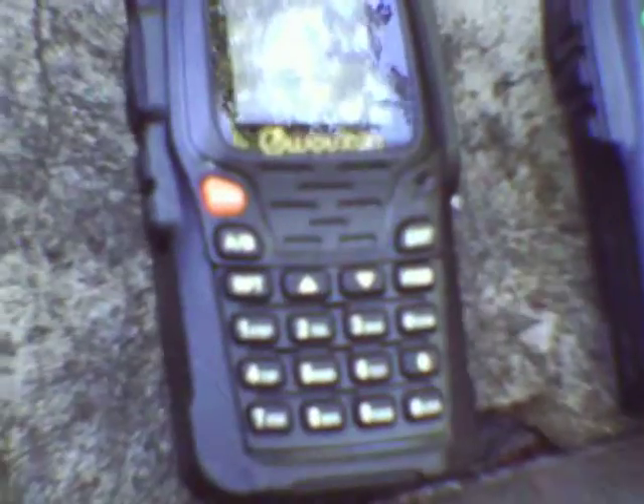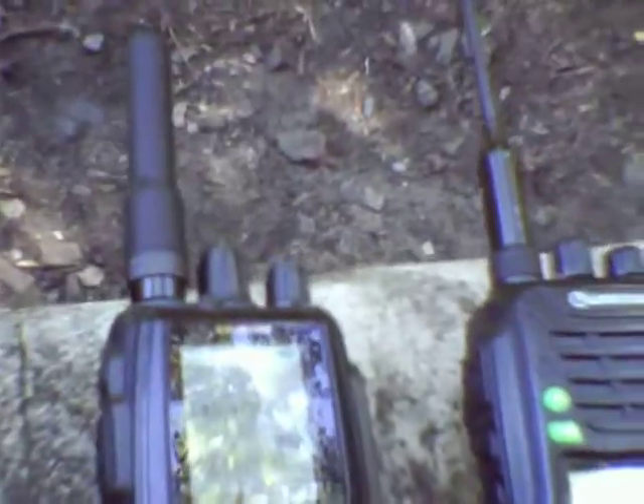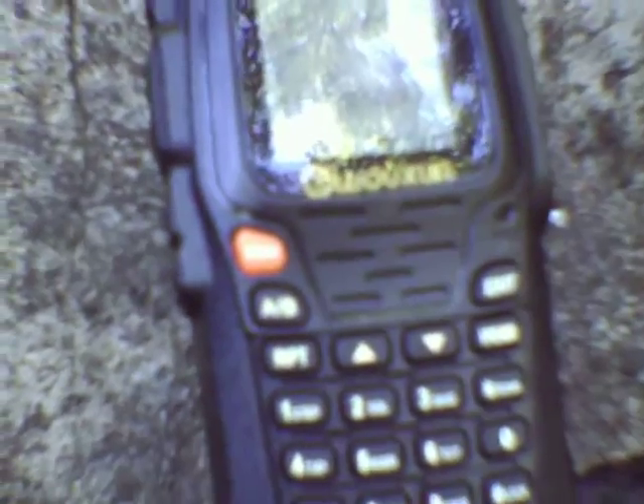It's a nice radio. I strongly suggest anyone to go out and buy it if you choose — it has a lot of features: 999 channels, while this radio here I believe is 200 channels, and you can do a lot with it. But my only problem is the receive sensitivity needs to be a lot looser in this Wuxon 8D.